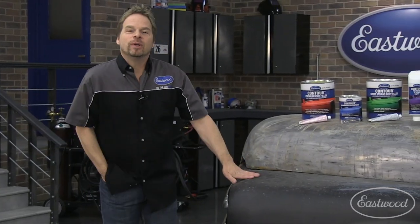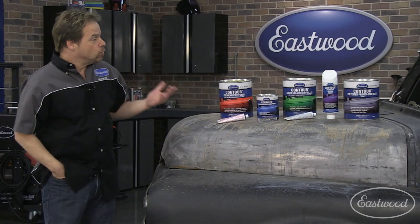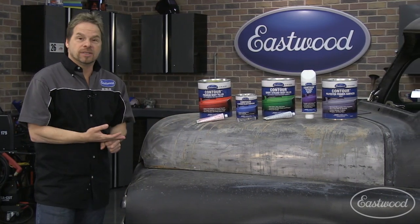Plastic or polyester body filler has come a long way since the 1950s when it was first introduced as a replacement for lead fillers. You've got a lot of different choices when it comes to fillers, and we wanted to give you some suggestions if you've ever wondered what the specific application for each of these is.